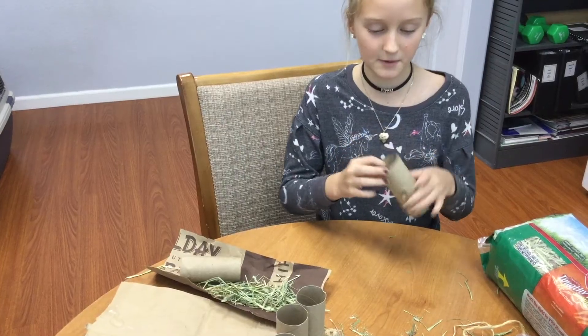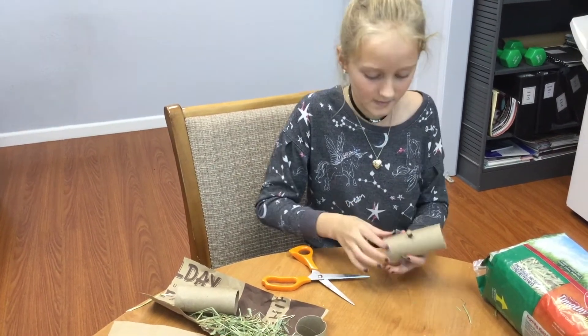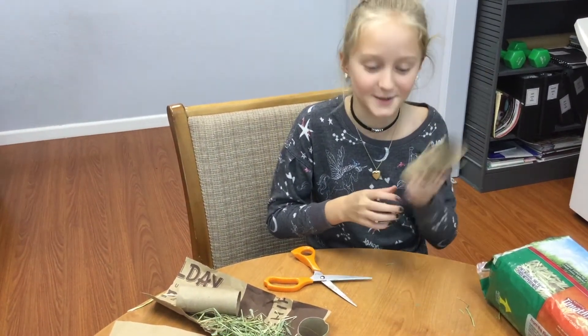Hello everyone and welcome back to the Red Rover reporting. Today we're going to be making some cute bunny toys that they will like to play with.